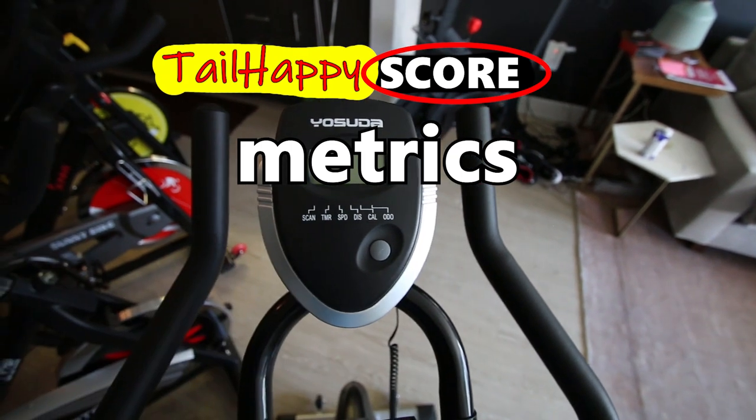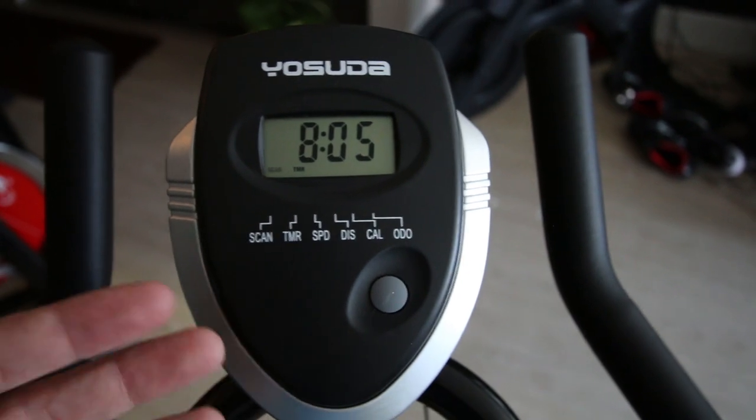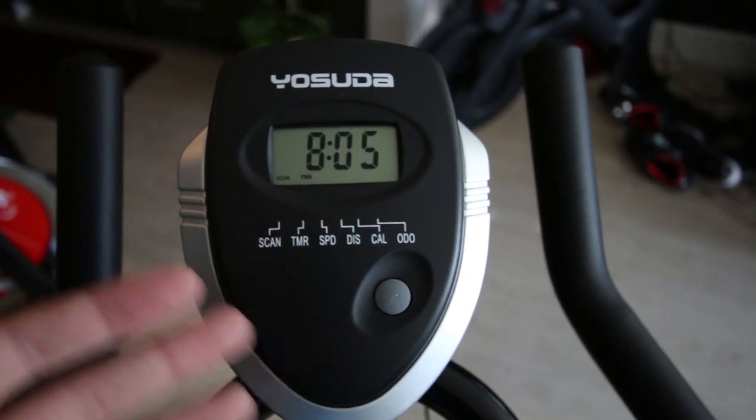Next is metrics — what kind of metrics can you get on the bike? On the Yosuda bike you don't get cadence, you don't get resistance feedback, and you don't get your power output.